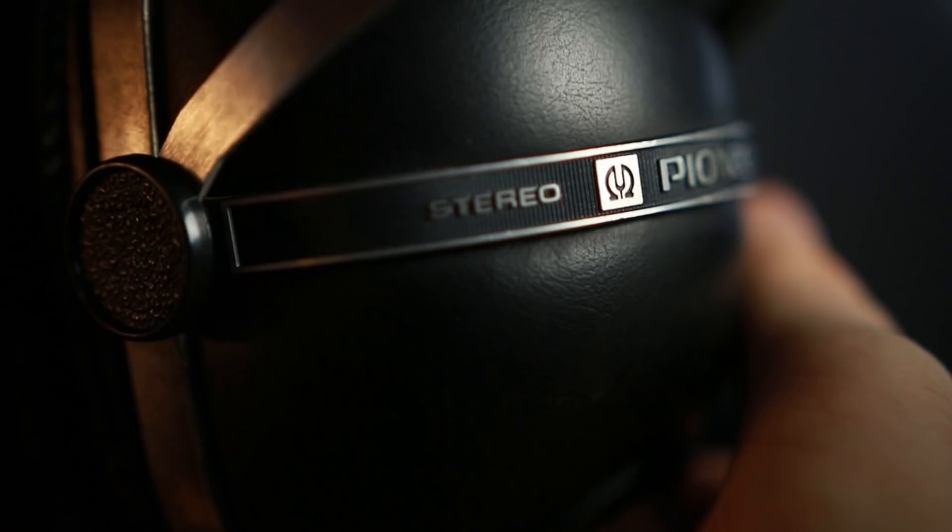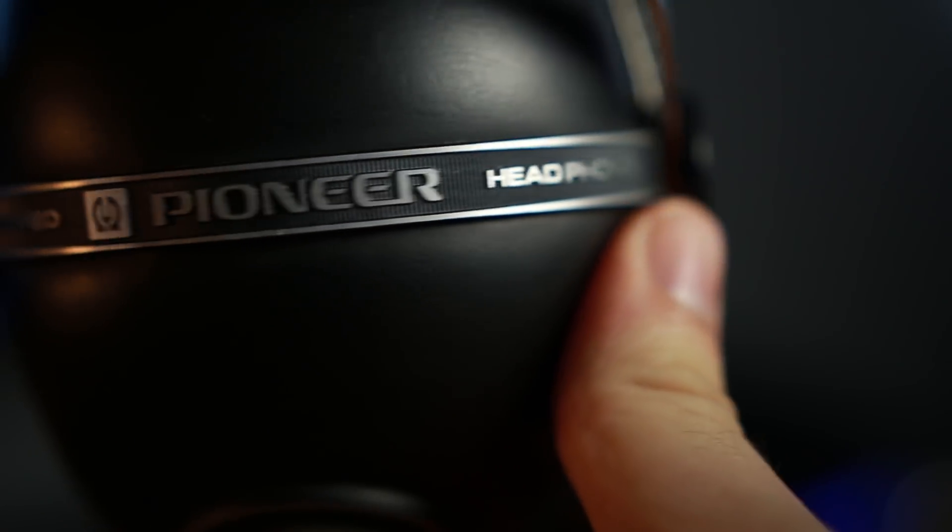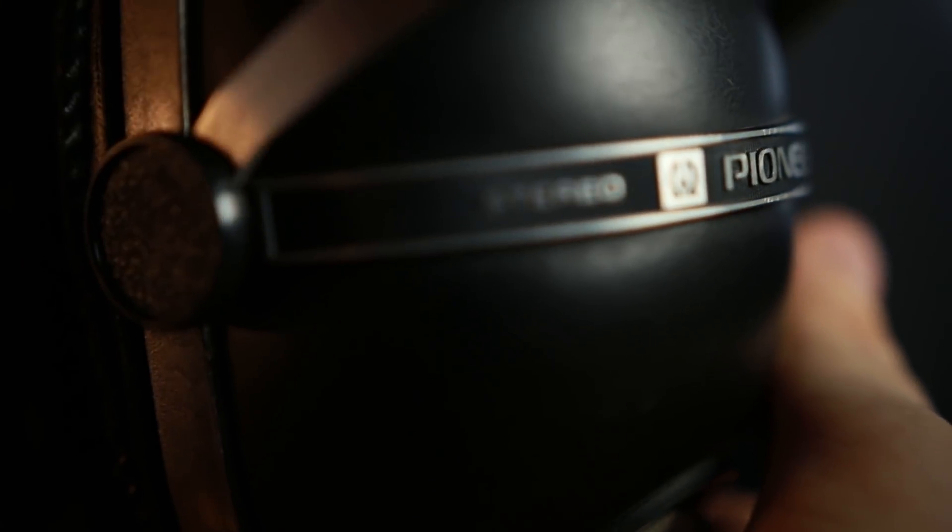I want to talk about price. From everything I can find — though it's hard to find credible sources — these started at about $80 when new back in 1974, which in today's market would be roughly $450. So these were not a cheap headphone back in the day — medium to high-end. Even based on the build quality alone, this is a thick, well-built headphone even by today's standards, which is just incredible.